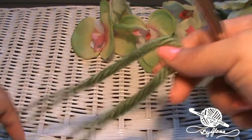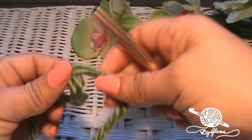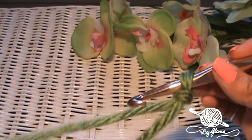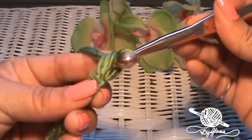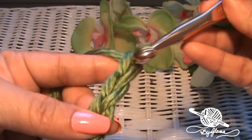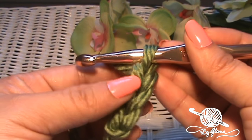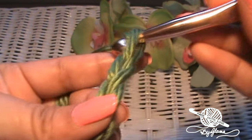To get started we're going to leave a little bit of a tail for weaving in and we're going to make a slip knot. And now we are going to make a chain — yarn over, pull through the loop. We're going to do this for about 75 chains or so. When I come back I'll let you know how many chains I made.